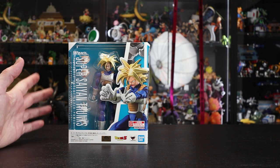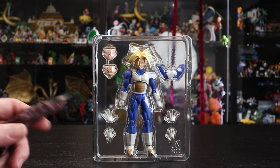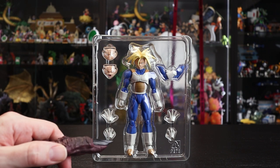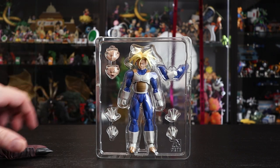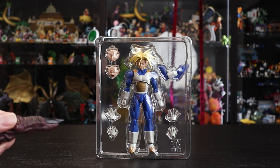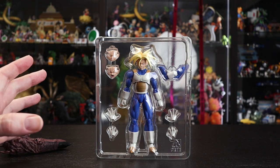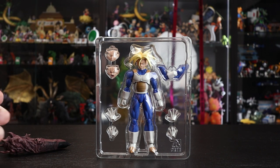Popping him out of the box, if you have the original release you'll notice we're missing the base head — this is a very stripped-down release. We have Trunks himself with a neutral frowning face already on, plus a teeth-gritting and mouth-wide-open shouting face. He also comes with folded arms, finger-spread hands, and a standard martial arts grip.